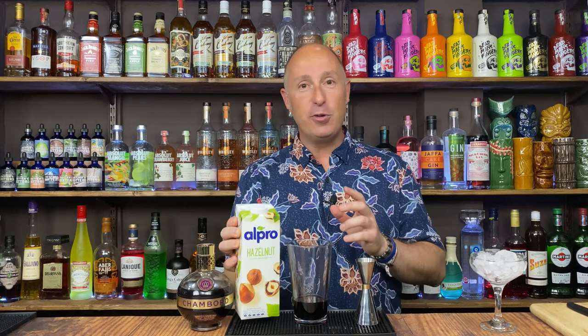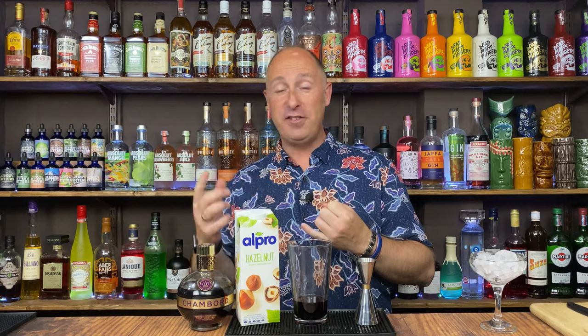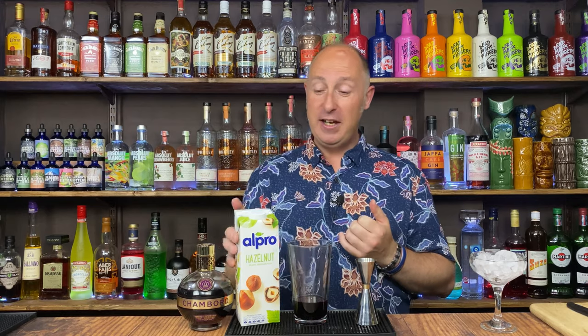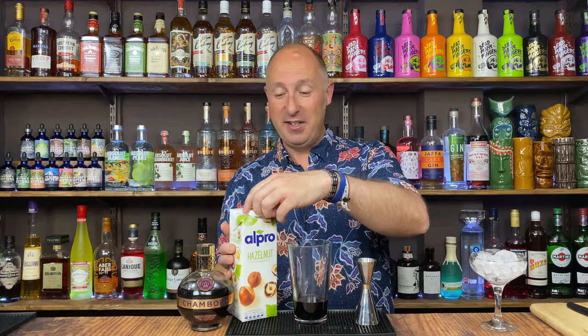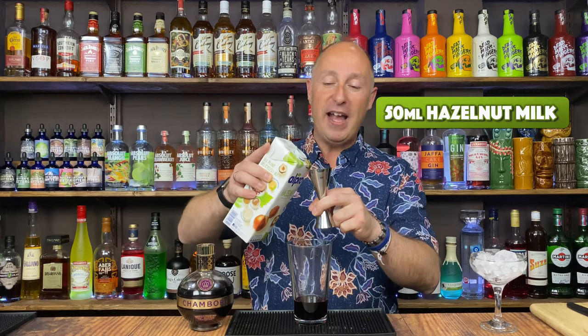So I've started using these sort of Alpro nut milks. I've tried coconut before in cocktails. I've got some chocolate — I do like chocolate. And this is hazelnut. I cracked this the other day and had a little try — it's really, really nice. So I just want 15ml of hazelnut milk.